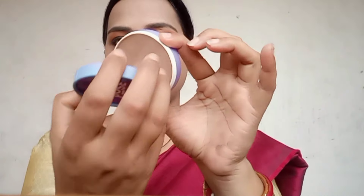I will add highlighting to the face and apply concealer at the same time. I will check the face and apply a very good concealer to set the face.